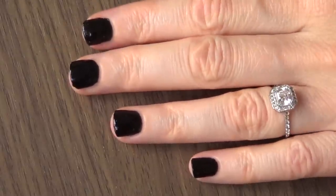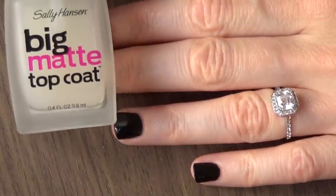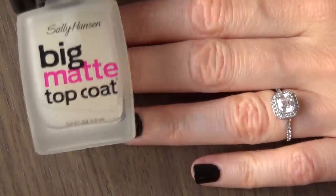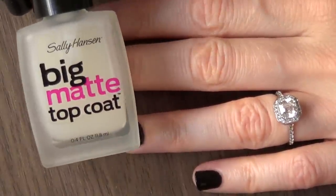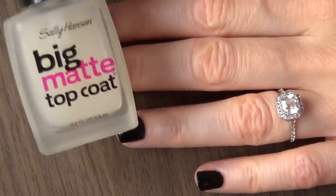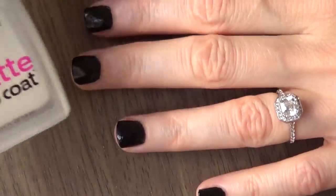Hey guys, so I'm just going to quickly make a review of this one — the Big Matte Top Coat by Sally Hansen. I've done one of these reviews in the past, but for some reason my video was deleted. I thought it's one of those videos worth refilming because it might help some people who are looking to buy this one but aren't really sure how it works.